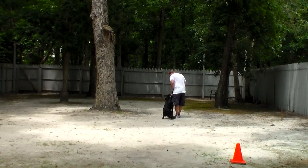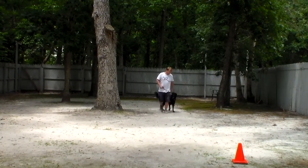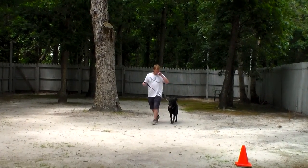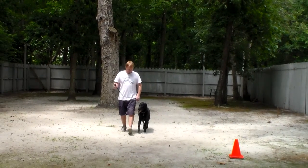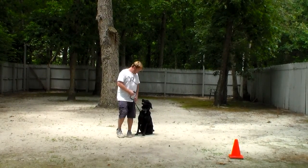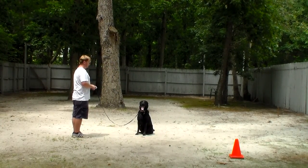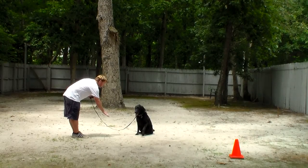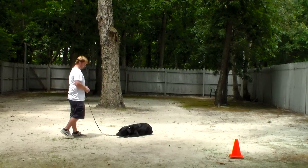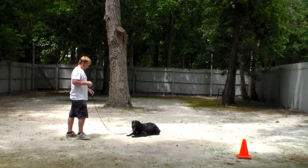They've had a blast here — they have run and played and had tons of fun, and they've done a great job learning their skills. Rich leaves her in a sit-stay and turns to face her. This is your down from a distance. She thought about it for a minute, but she did it. Very good.